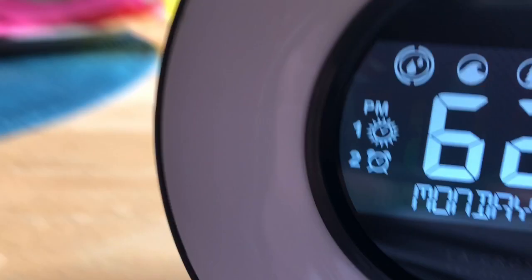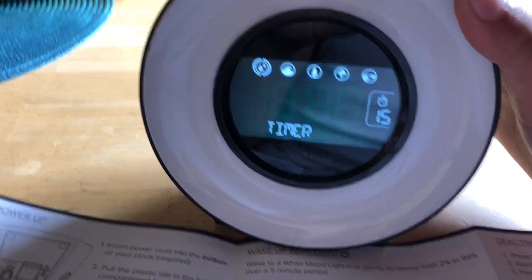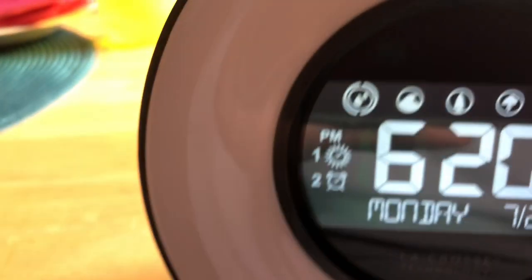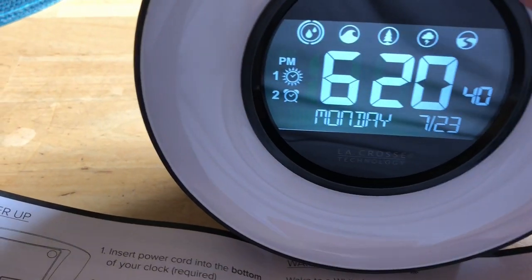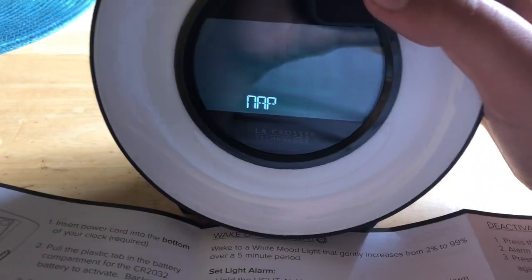If you want to play nature sounds, you can make a timer to sleep to nature sounds — kind of like ASMR. Press the sound button to turn it on, then you pick how many minutes you want and which sound you'd like to sleep to. It goes by fives and the highest is 90 minutes, so I'll just take a 20-minute nap.